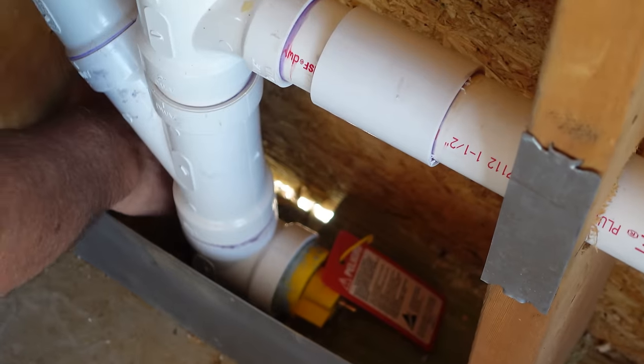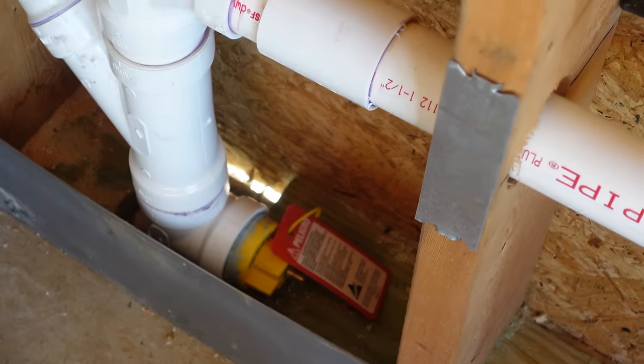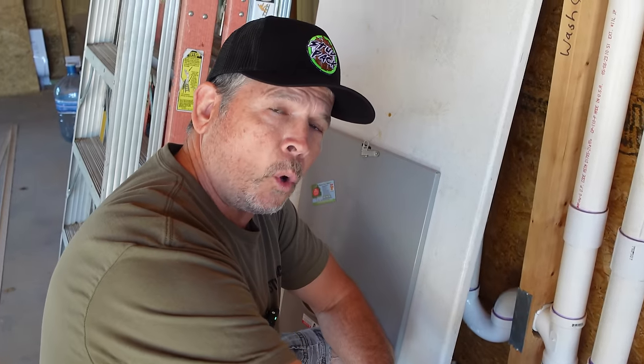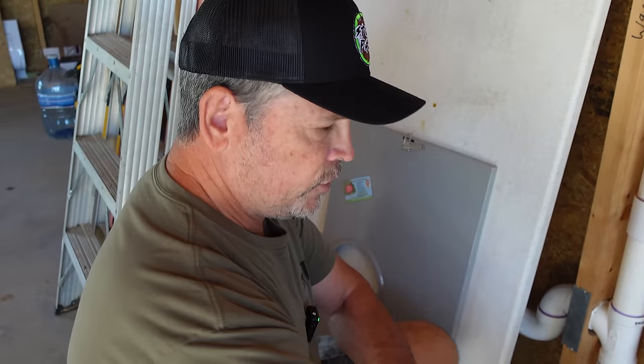A lot of you pointed out this daylight coming through right here — that is a gap. We're going to take care of that. We've got some liquid flash and we're actually going to liquid flash the whole edge on the outside of the building where the zip is hitting the seal plate. And yes, there's that little hole upstairs where the reciprocating saw punctured the zip, but a little piece of tape and we'll be good to go.